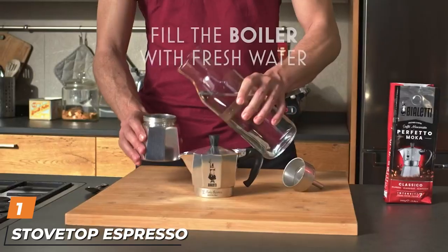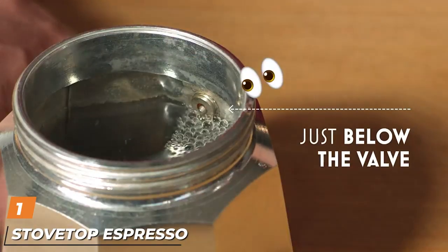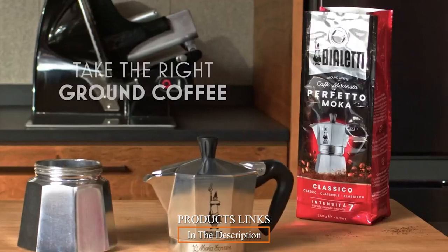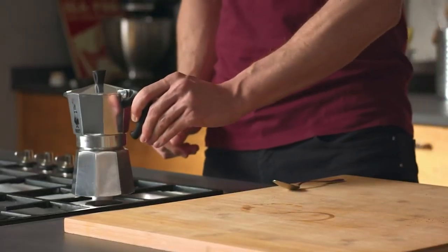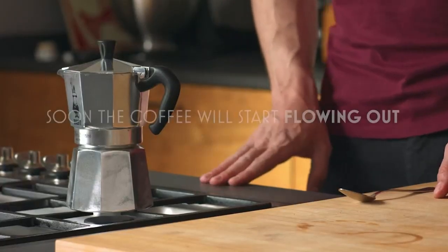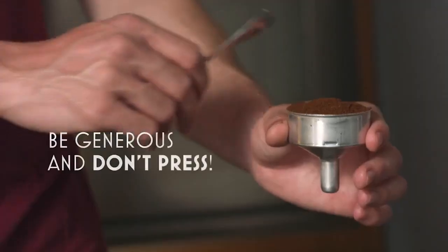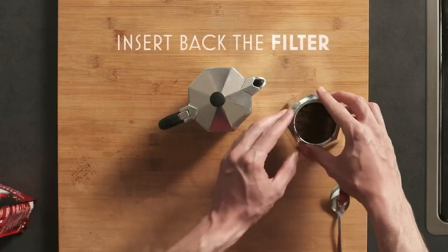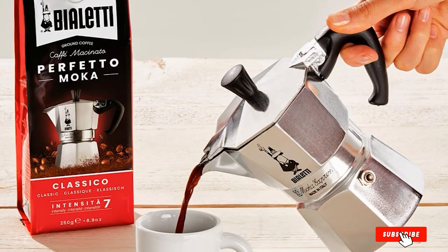At the first position of our list we have the stovetop espresso maker. Although it doesn't technically make real espresso, the moka pot is one of the most popular little brewers. It doesn't require counter space, it's affordable, and it's hard to mess up. It can produce good crema, but what you'll get is a very nice concentrated brew, very similar to espresso. It's perfect for occasional espresso drinks, recipes that call for espresso, or for those who like strong morning coffee.